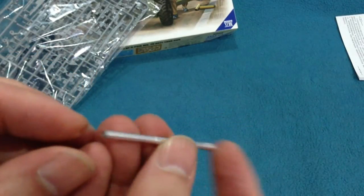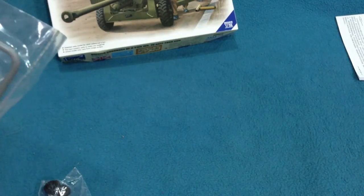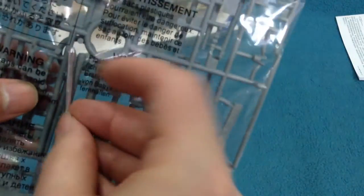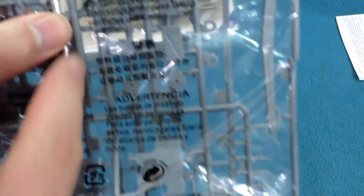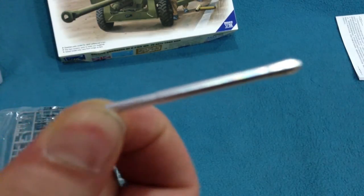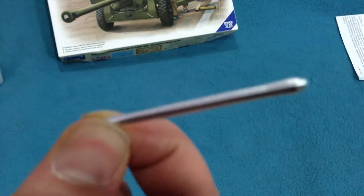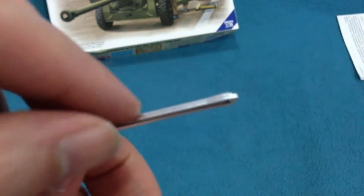But this metal barrel is very strange. Comparing it to the plastic barrel that comes in the kit, it's considerably longer and also a lot thinner. It also has quite a pronounced step in it, which the real barrels didn't have.